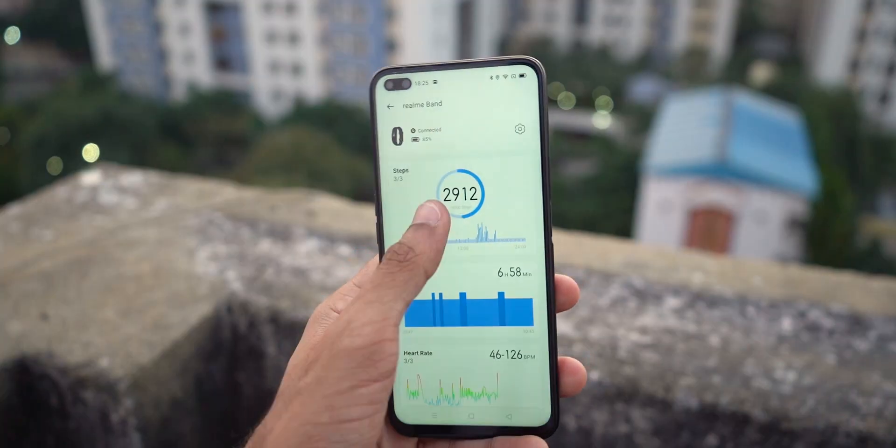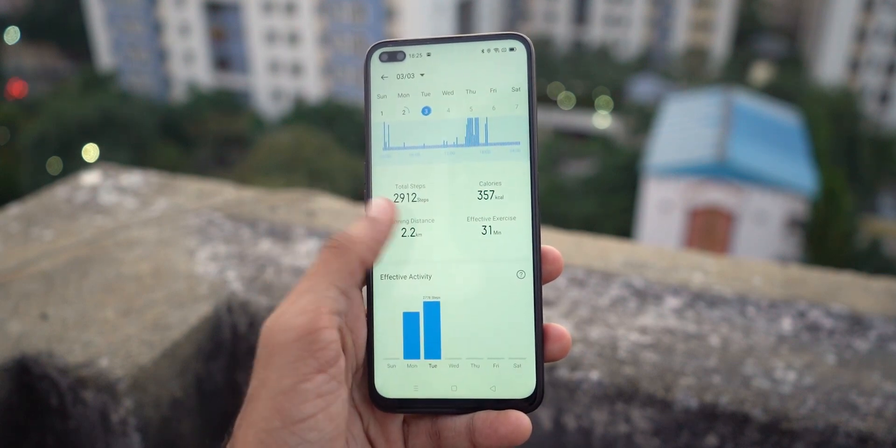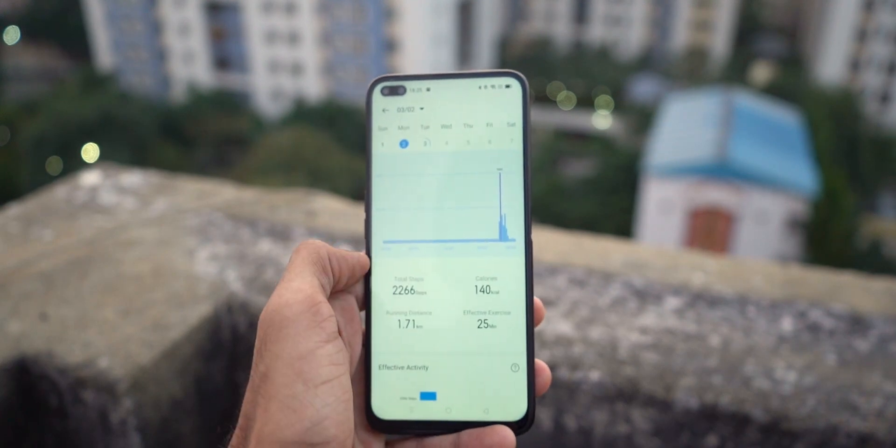My initial impressions are good. You get detailed stats of your activity in the app, including the number of steps, the average speed, calories burnt, average heart rate, maximum heart rate during the activity, and the duration.